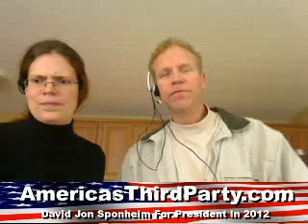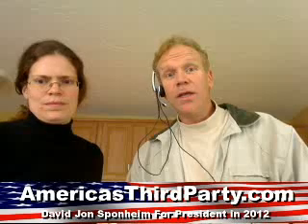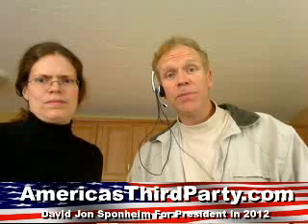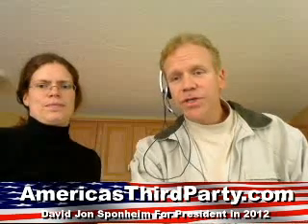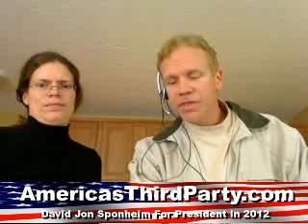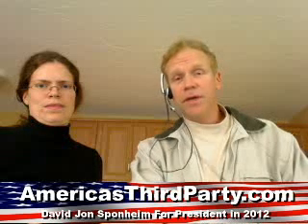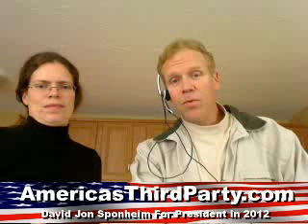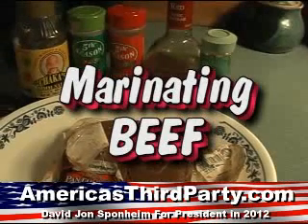Beef fajitas are a great solution for your family's needs when you're in a hurry after a long day at work and you've got some old meat in the refrigerator. We're going to show you how to marinate meat overnight - real simple - and it'll be ready for the fajitas the next day. It'll be so tender your mouth will water.